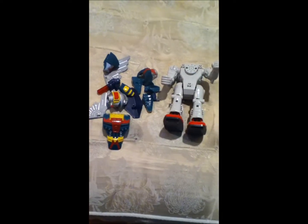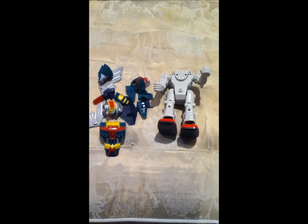Hey buddy, TheRoboInfo65 here. Today I have a review on Wing Fighter. Wait, what the — he's in pieces right now, so I'll be right back.